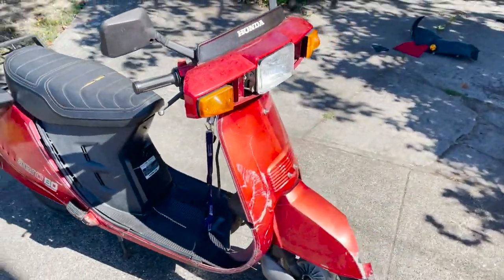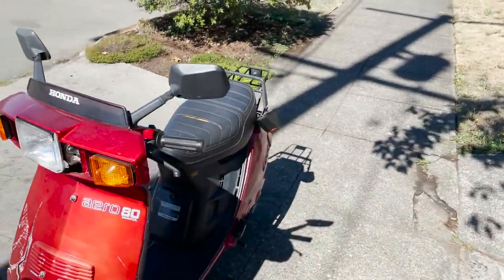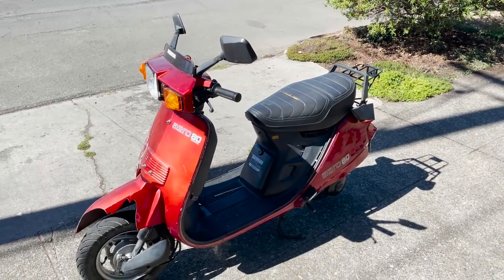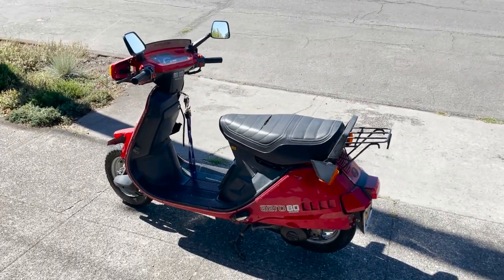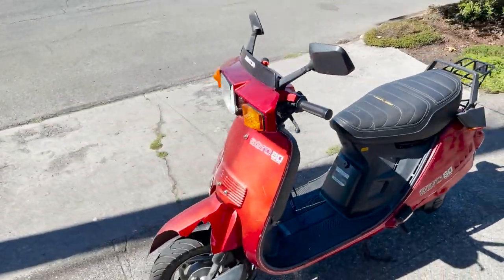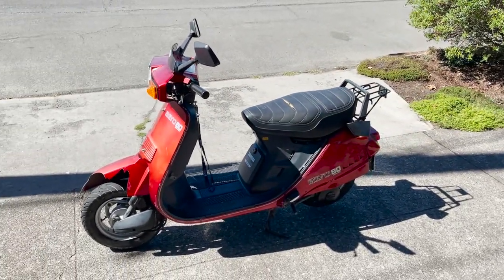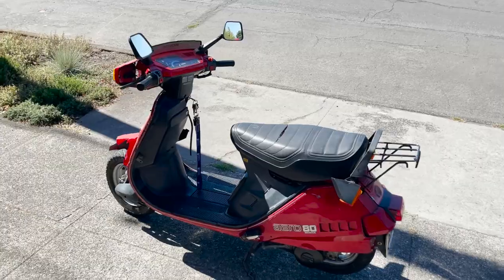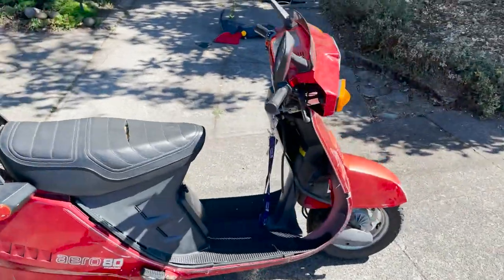Super fun little scooter. I've never had an Aero 80 — I have the first gen Aero 50, the second gen Aero 50, and now I have an Aero 80, so super excited. I think it will be a fun little rider around town. It's kind of a beater, but not all of them are going to be in perfect condition. Make sure you're subscribed — I'll be doing a second video on this one pretty soon. Hit that like button, leave a comment if you have any questions, and I'll see you guys on the next video.